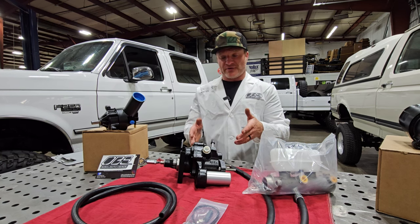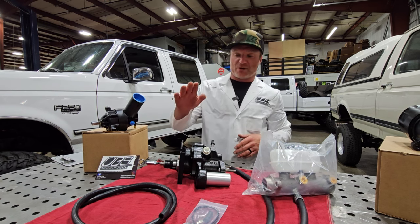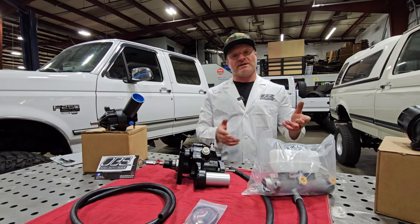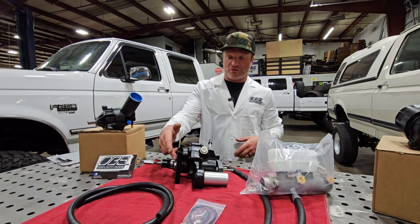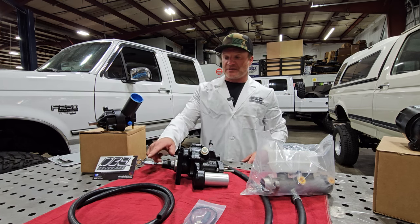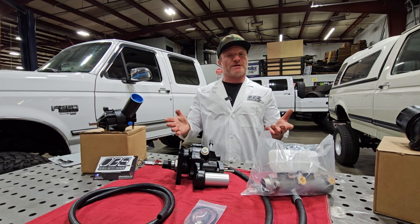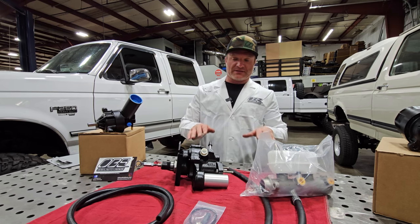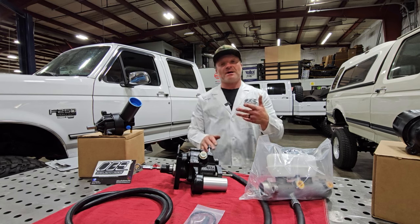Our kit doesn't do that. This is an '05 HydroBoost off of a Super Duty, which are rarely available. Ours are actually brand new Motorcraft. We have our proprietary plate system and our clevis as well, which allows you to bolt this to your firewall — all the holes are the same, no drilling — right up to your factory holes, and the pin location lets the push rod be perfectly flat, which gives you the best braking.